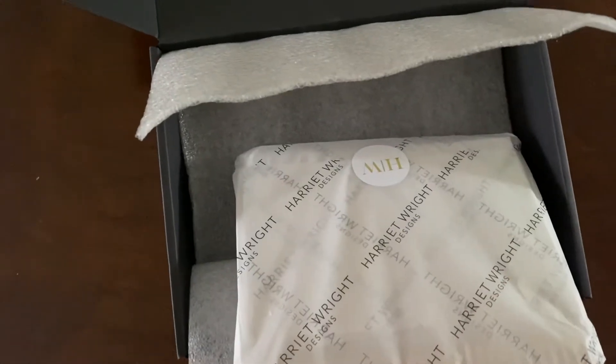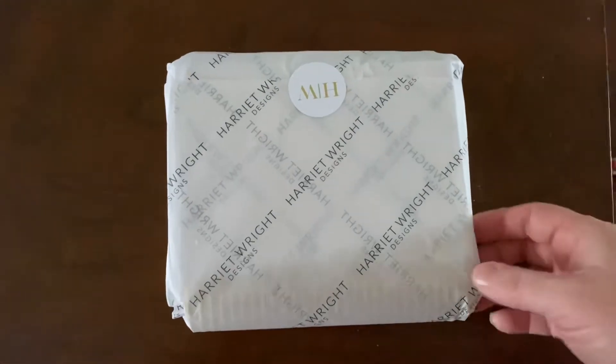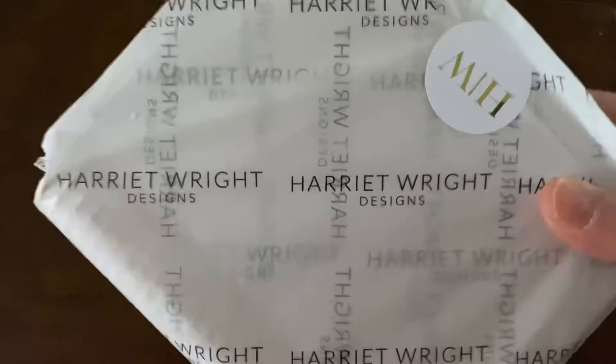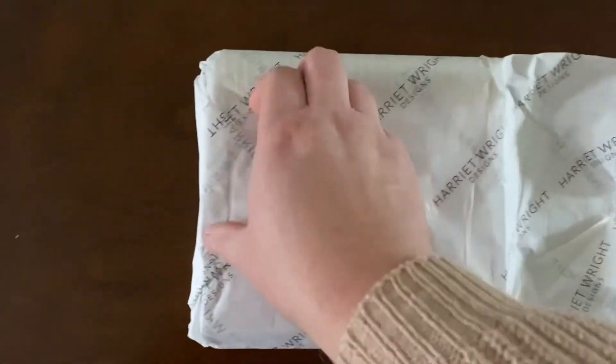It's double packed so it's packed in again, so let me just move this out of the way. It then becomes all tissue-wrapped with her special tissue and her stickers. I'm just going to turn it over — this is the B6 size that I ordered.